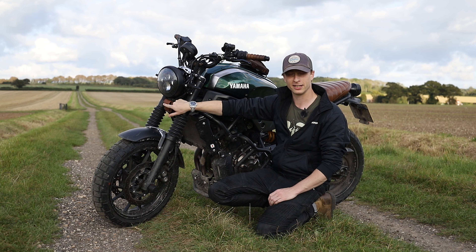Moving up, we've got the fork gators from JvB Moto. I originally had the Yamaha accessories ones on here, but they're not as chunky or as aggressive looking, so I got rid of those and got the JvB ones. I think they look fantastic.